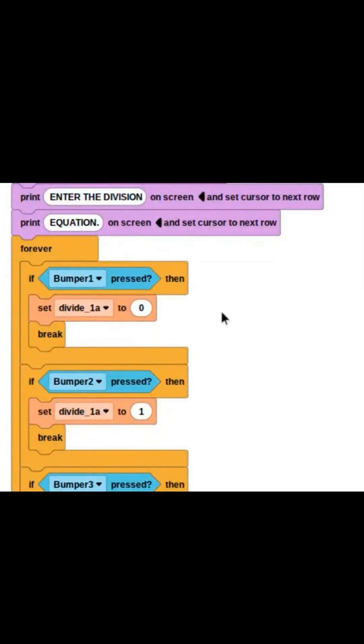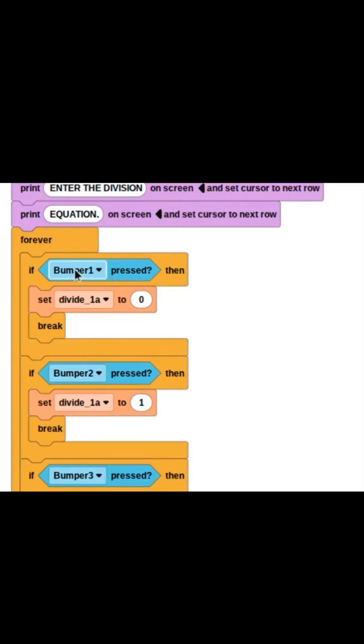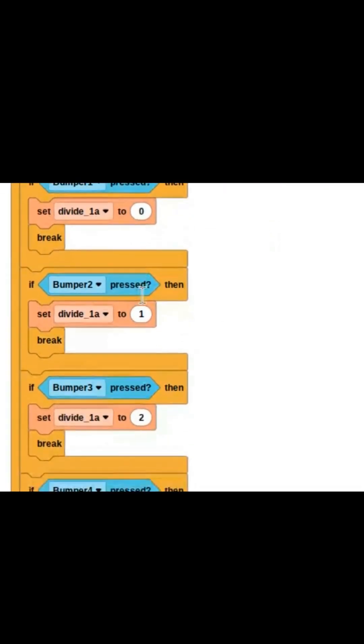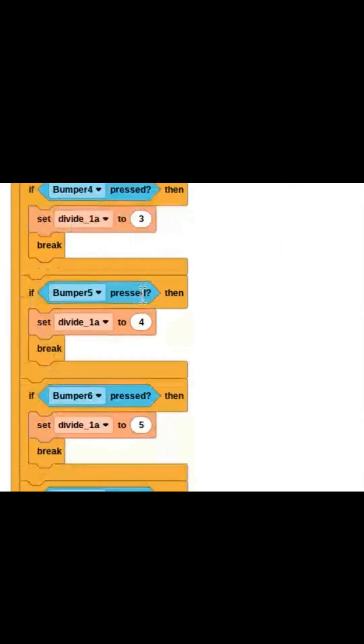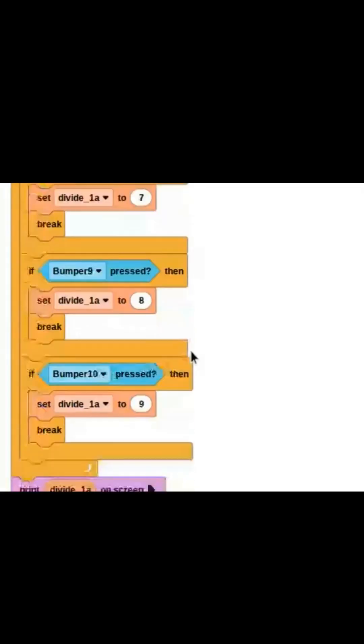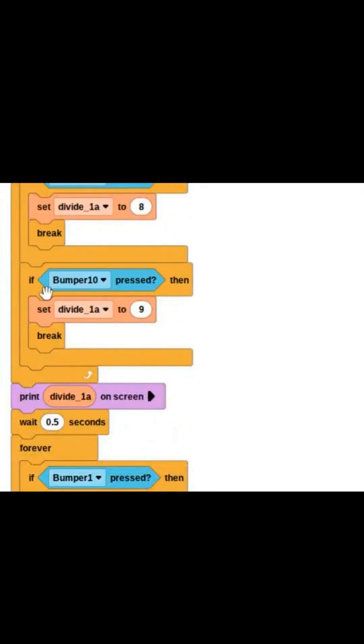What this does is it allows the robot to forever sense if any of the bumpers are being pressed. As you may recall, the bumpers are the buttons for our calculator. So when one bumper is pressed, it will set our first digit of our first number to zero. If another bumper is pressed, it will set the first digit of our first number to one, and so on. The break block exits the forever loop once one of the if blocks are activated.